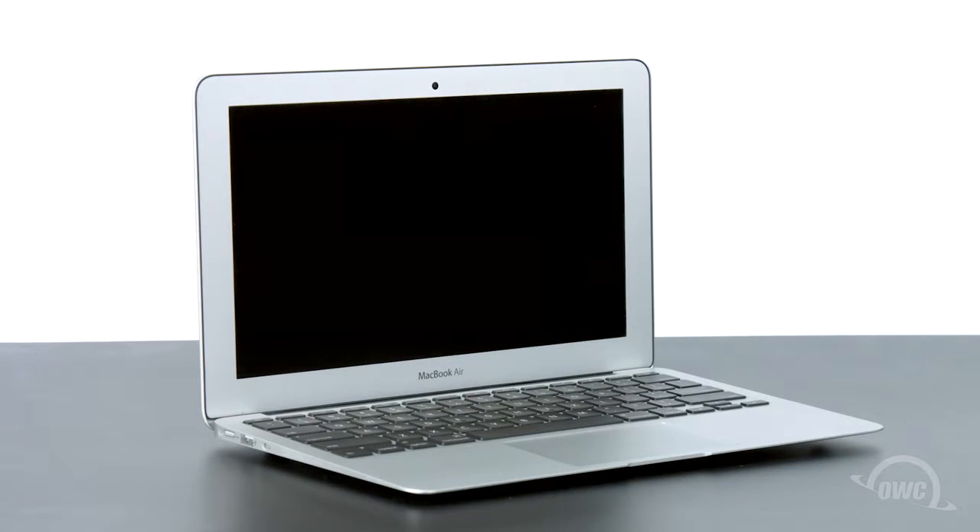Hello and welcome to our instructional series of videos. In this installment, we'll show you how to replace the PCIe SSD in 11-inch MacBook Air models from mid-2013 and later using an OWC Aura SSD. We'll be demonstrating this upgrade using a mid-2013 model. If you have a later model, you may notice some variances on the logic board and battery, but the SSD install process is the same across all models.